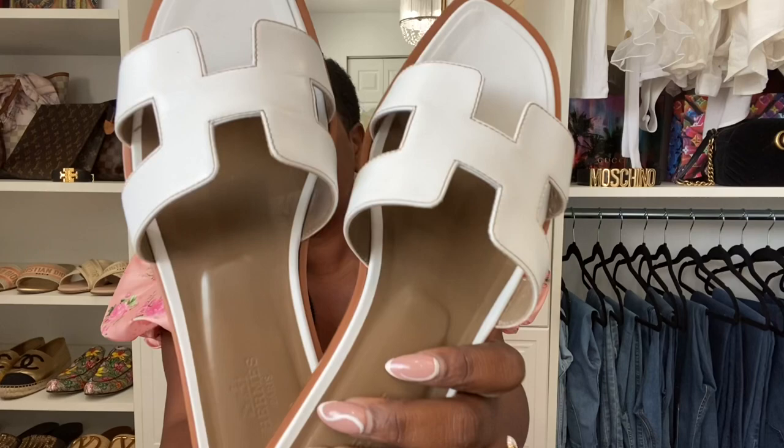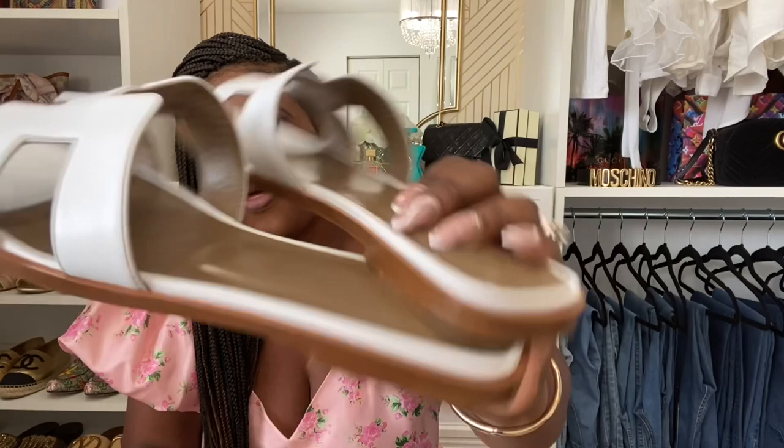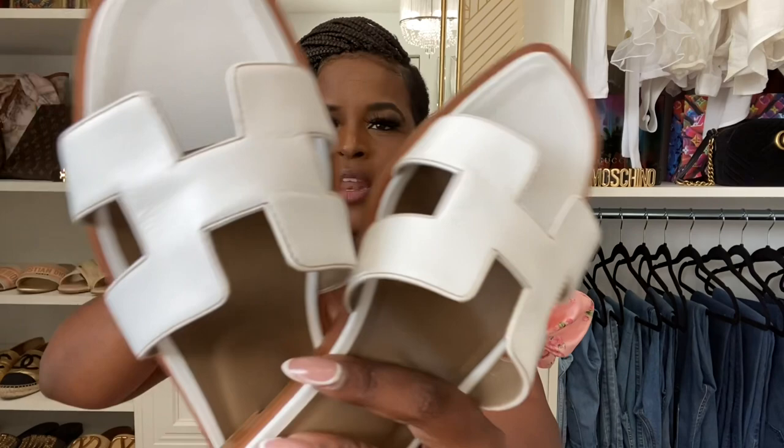I love the shape of the sandal, and I love the H detail — I thought that was super cute. So do I feel like they are worth the hype? Yes and no. I wouldn't get them in every color. It's nice to have a pair and rock it — I'm not upset about the purchase, I still feel like it was a good purchase. I'm just a little disappointed in the fact that the calfskin leather is creasing so much.